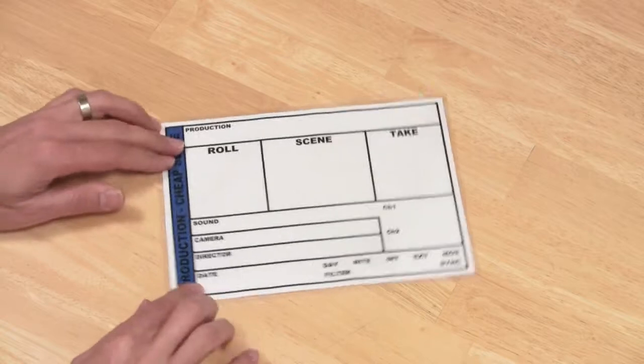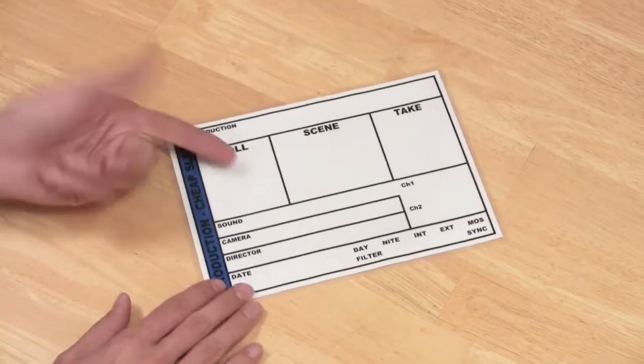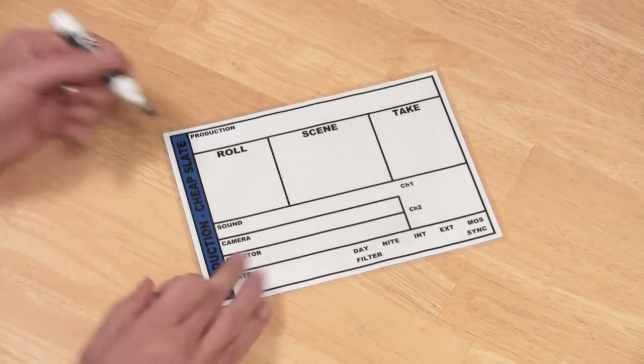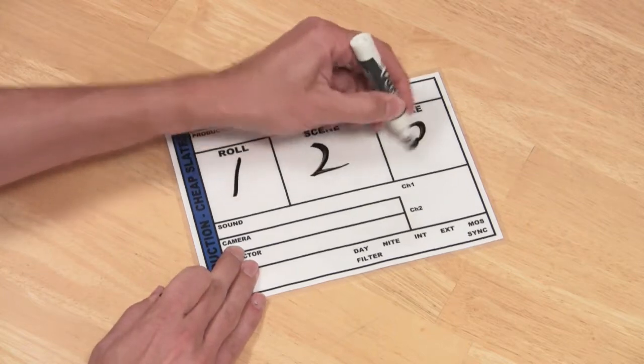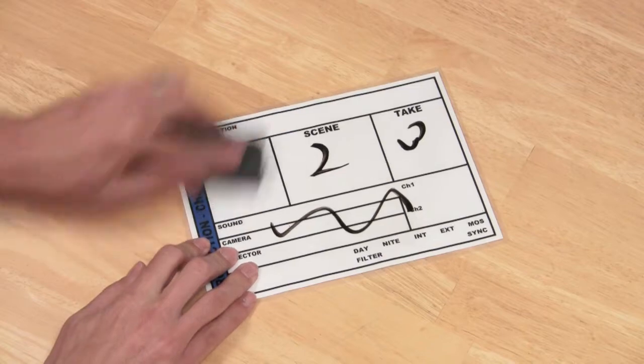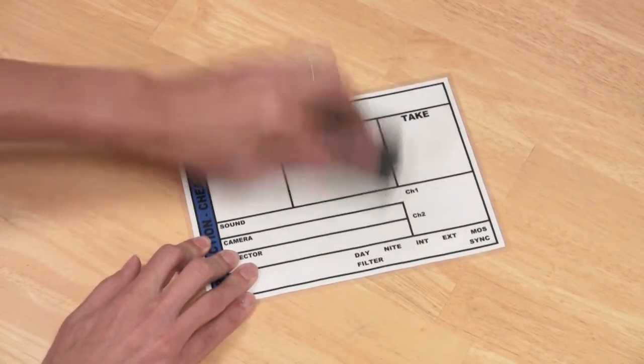Here's the Cheap Slate. This is essentially just a piece of paper that has been laminated, but the piece of paper has lots of good information on it, and because it's laminated it makes a great dry erase surface. You can pretty much write all over the thing and easily erase it with a dry eraser and reuse it over and over again.